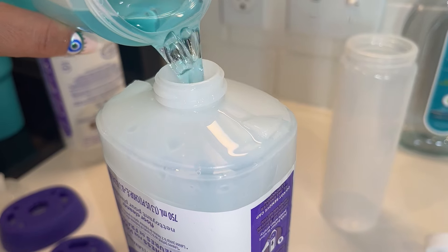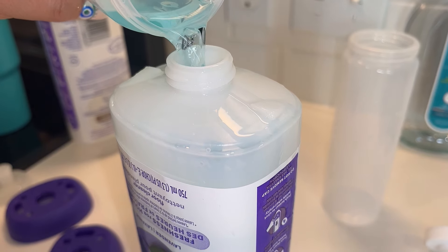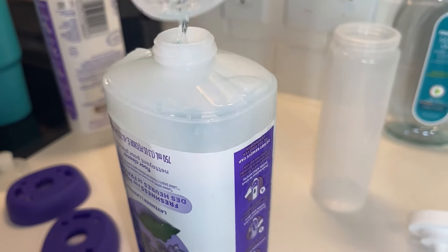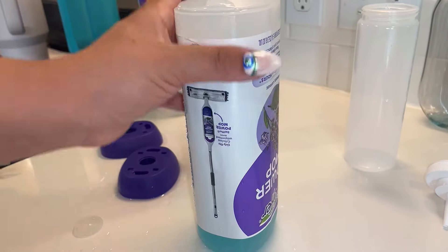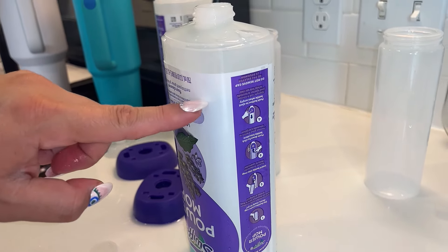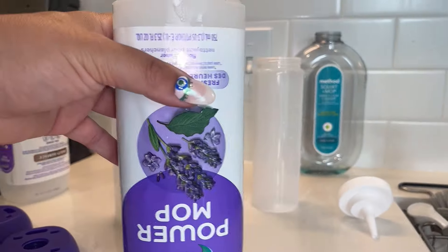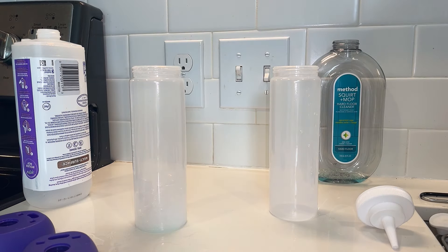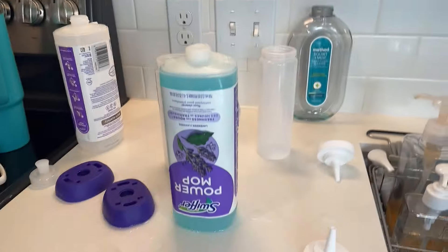You can use any cleaner you want. I would suggest a water-based cleaner, not an oil-based cleaner, of course. And then once that's filled, I'm actually going to put a little bit more water in here because you can see it kind of goes right there — I just want it to be full all the way to get more cleaning out of this. So once I put water in, which you will see in a second, hold please, it will be full to the top.